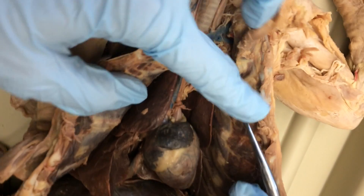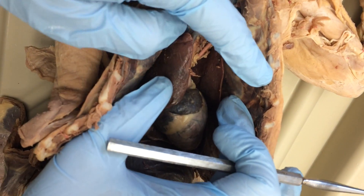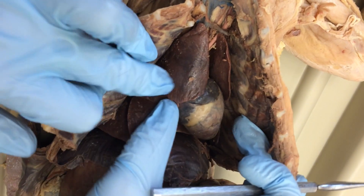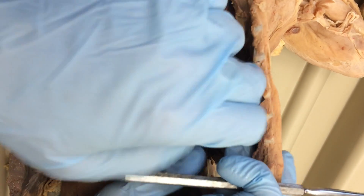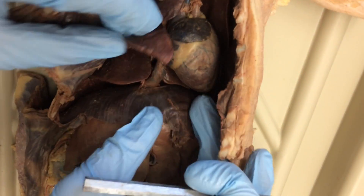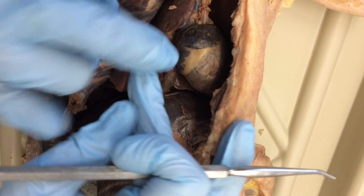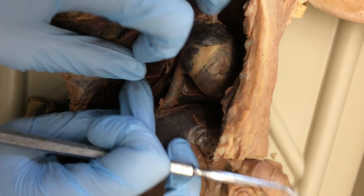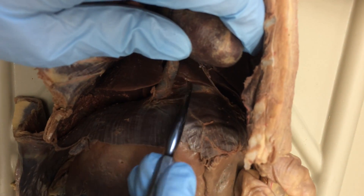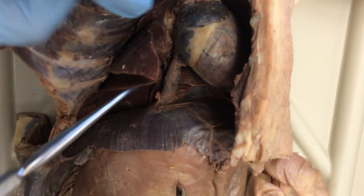There are three paired lung lobes and one unpaired one. Lung lobes are easy: anterior right and left, middle right and left, and then posterior right and left. And then this one little guy in the middle — that's the accessory lobe. It's the only unpaired one.